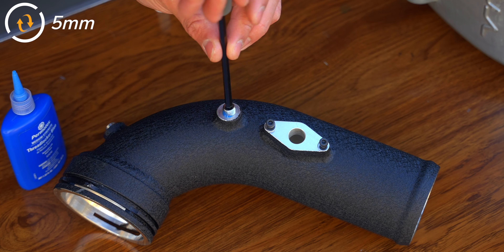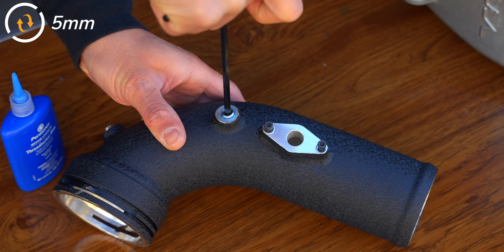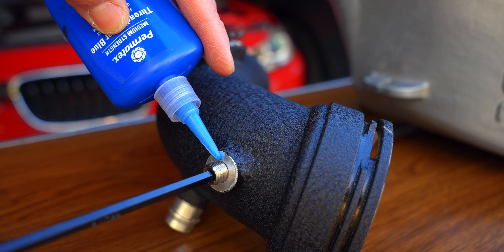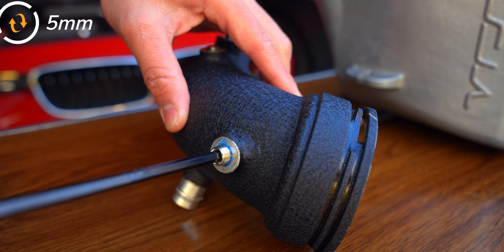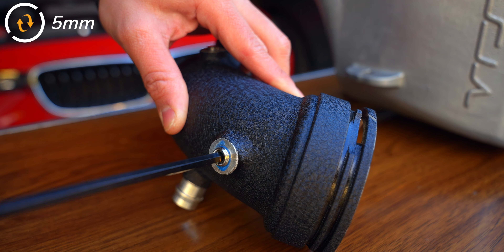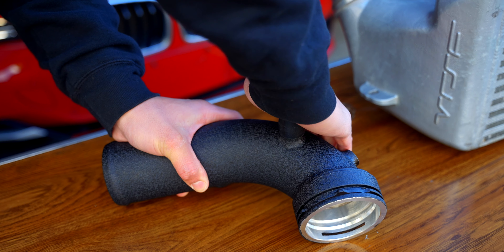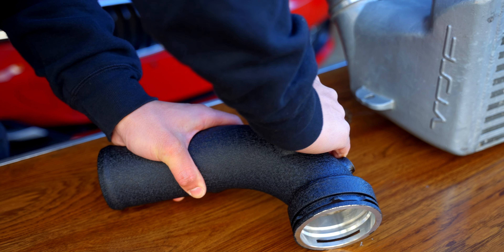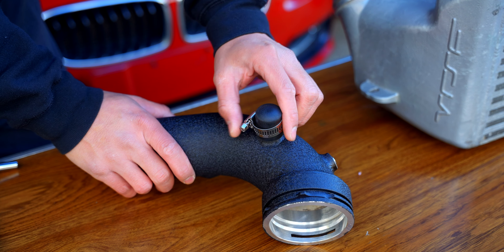Reattach the boost pipe and ensure it's locked in. When preparing the charge pipe, I used thread locker on the set screws so they don't back out, before tightening it down with a 5mm Allen head. If you plan to use a water-methanol setup you can skip the thread locker, but make sure you've tightened down your set screws as much as possible and check on them periodically. Manual transmissions also have to cover up this port with the supplied plug and hose clamp, while automatics have a hose that connects here.